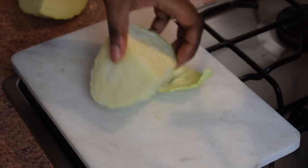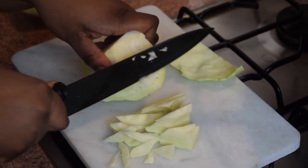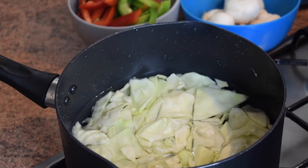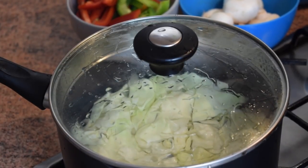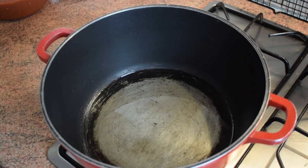I'm going to start with the cabbage, chopping it roughly because I'm going to boil it. You could also add it directly to the stew, but boiling it first makes things easier. I'm adding just a little bit of salt — if you don't want to add salt at this point, you don't have to. Then cover it and let it cook for about 15 to 20 minutes.